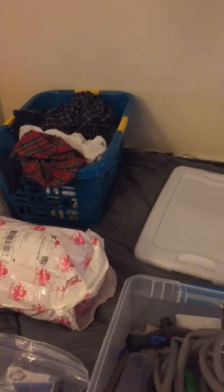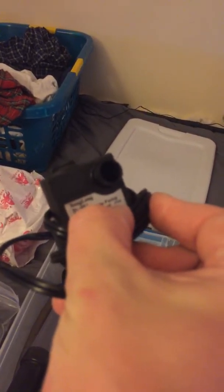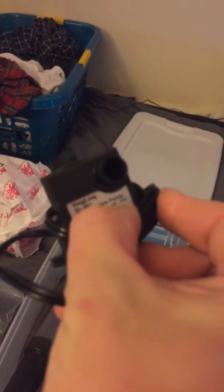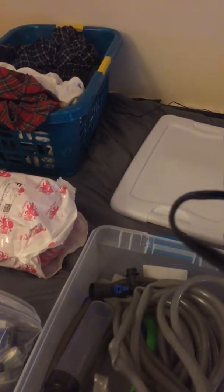This is my little pump. I got this on Amazon for like eight dollars. It is a Song Long submersible pump for 80 gallons per hour. I use that for my little 10 gallons down here.